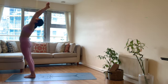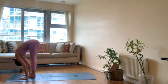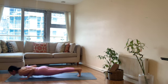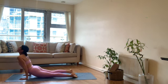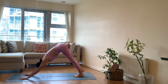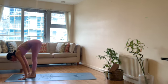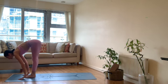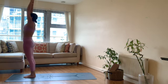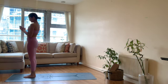Inhale arms up, exhale forward fold. Inhale, upward facing dog, exhale downward facing dog. Inhale top of your mat, flat back, half lift. Exhale forward fold. Inhale arms sweep up, come up, exhale — nice and slow — bring the arms down by the sides of your body.